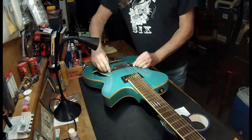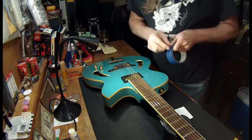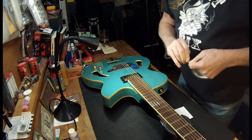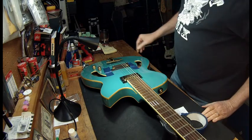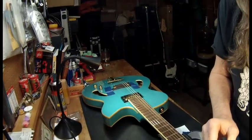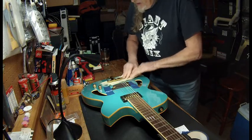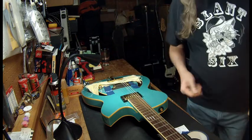Now if you're afraid of the bridge moving on you, you can always go get some painter's tape. I always keep this on the bench because it really won't mar your finish. You can just put some tape on either side of it, and then when you take your strings off you don't have to worry about it moving. Now this has a trapeze-style bridge on it, and when this comes loose all these strings come loose — this is going to hit your finish, so you're going to want to do something to protect that.